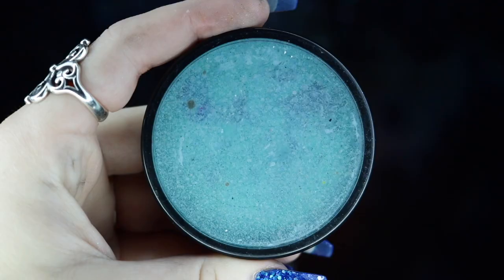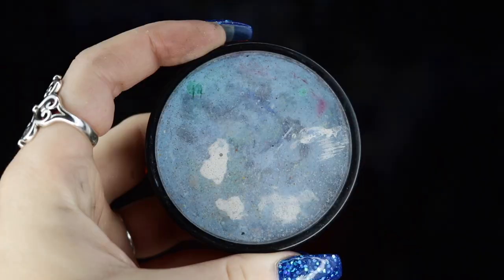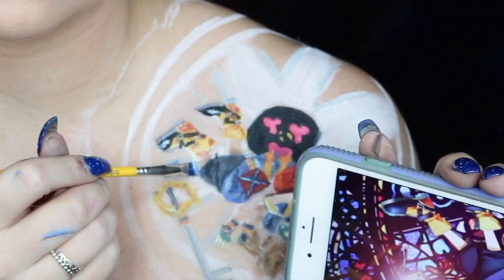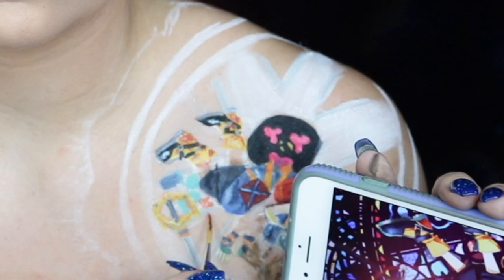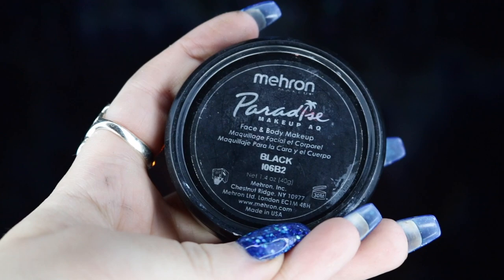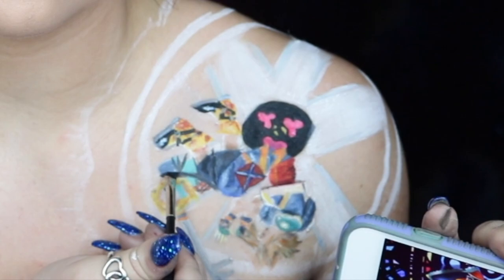I'm taking my Graftobian Pro Paint in Catalina Blue, mixing it with my Mehron Paradise Paint in teal and light blue, and using this to create the effects on the stained glass window. I'm jumping through these colors to add a few squares and dots for more dimension — something important to keep in mind with stained glass is that it's a bunch of different colors coming together, and even subtle shade variations are very important. I'm also going back into my Mehron Paradise Paint in black to create the separation between the colors, just like an actual stained glass window.